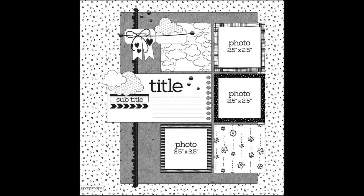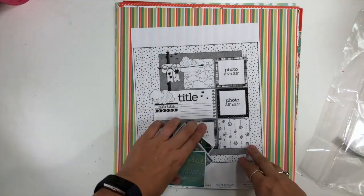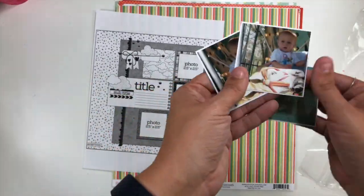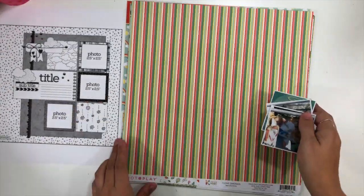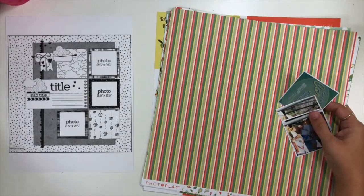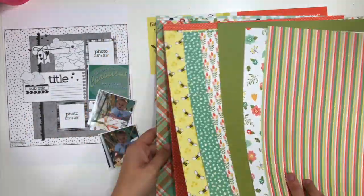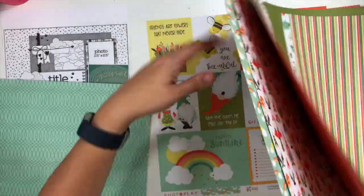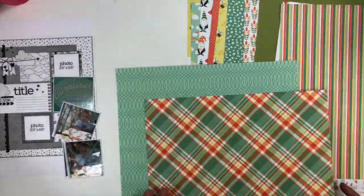Hey everybody, it's Christina from Redefine Creative and I'm back with another episode of Just a Little Sketchy. I'm using a Page Maps sketch again and it calls for three two-and-a-half by two-and-a-half photos. I've already trimmed my photos and backed them with a little bit of white cardstock. I'm going to stay pretty true to the sketch today because I'm using my April 'How to Kill a Kit with Style' kit and playing with the Tulla and Norbert collection.